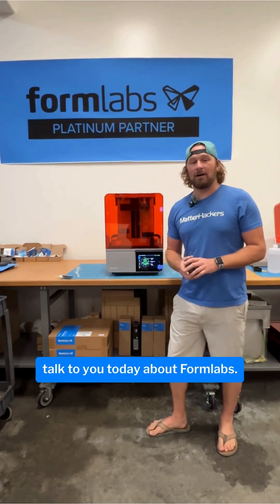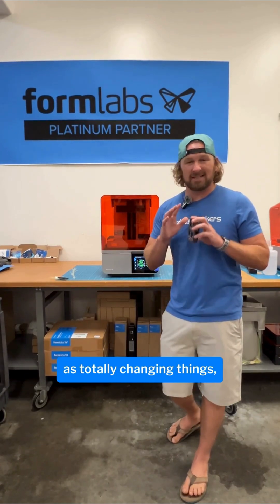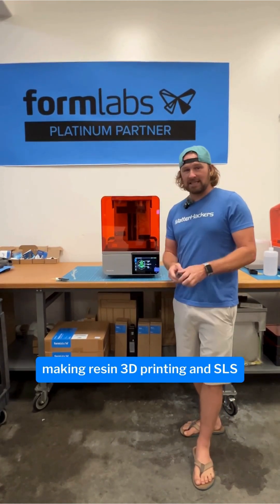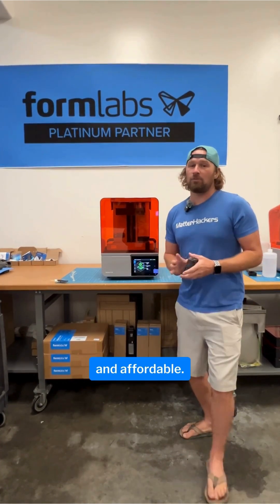Hey, I'm Dave and I want to talk to you today about Formlabs. They are known within the 3D printing industry as totally changing things, shaking it up, making resin 3D printing and SLS 3D printing super easy and affordable.